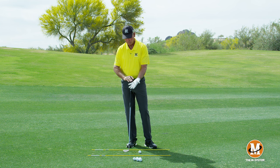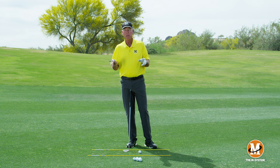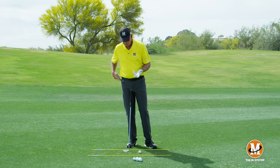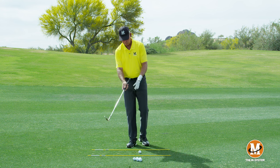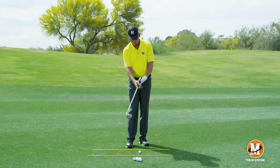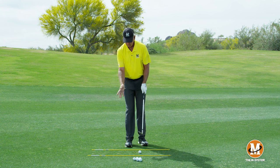We're graduating this line as we go — from putting, to chipping, now to pitching, and when we go to full swing we'll put the next line on. We want your hands and wrists to start working differently at each stage. My left hand is positioned a little more diagonally across my palm, as my normal swing goes.